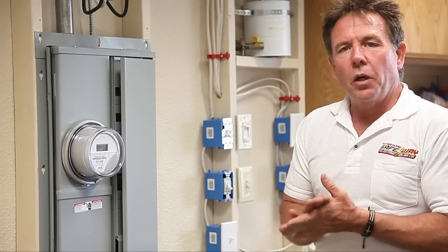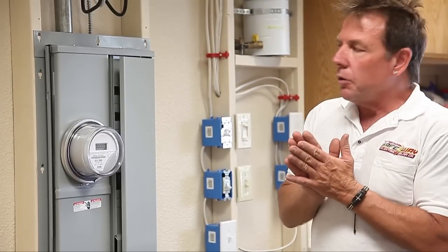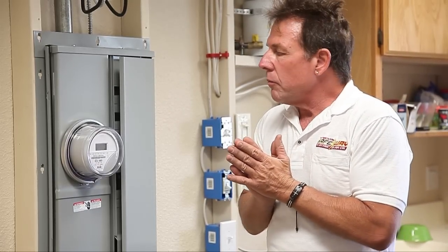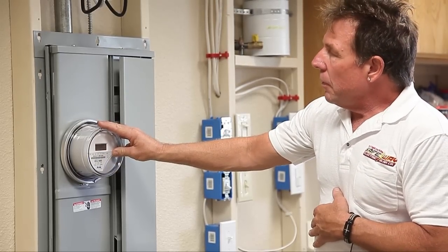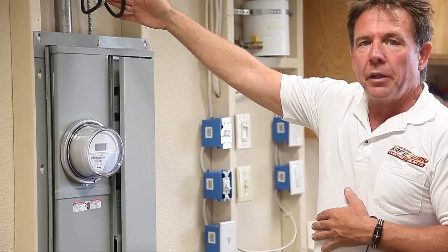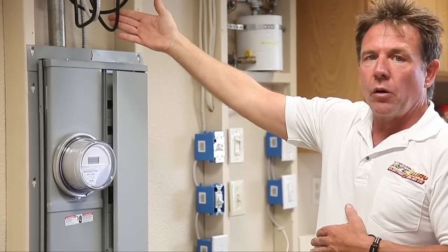We get a lot of questions: what is a service panel and where is the service panel located? Usually at your home the service panel will be located at the back of the house or on the side of the house. You'll find a meter attached to your service panel. The Edison lines to your service panel usually come in overhead or underground. In this case they're coming in overhead.